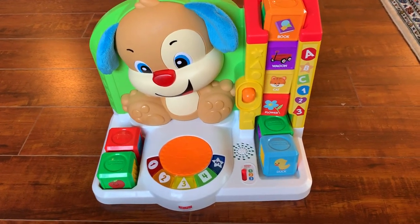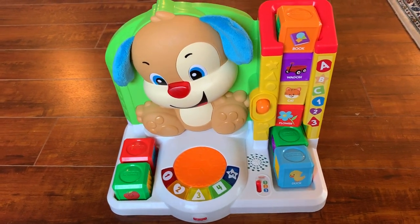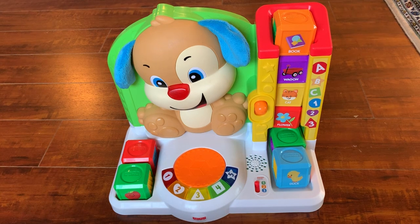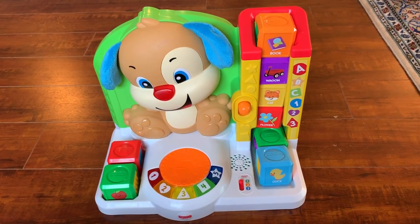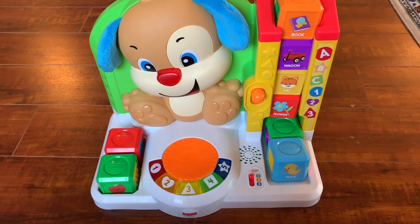Hi everyone, today I'm going to be doing a review on the Fisher Price Smart Puppy. We bought this for my daughter when she turned one for her first birthday, and she didn't really get into it right away, but she started warming up to it after a while. She's about 20 months now and she really likes this toy.